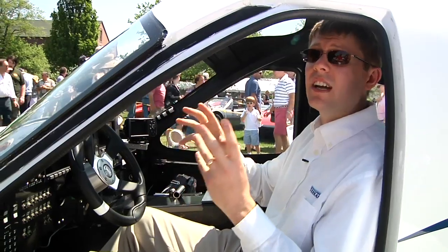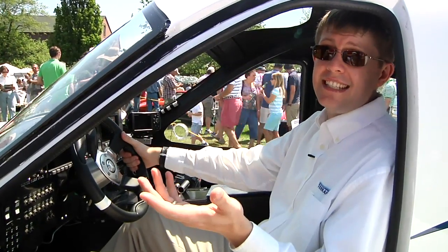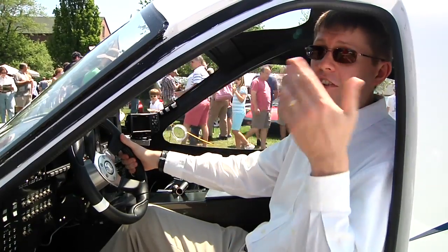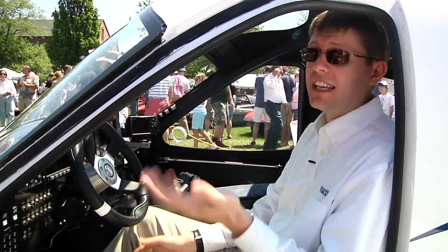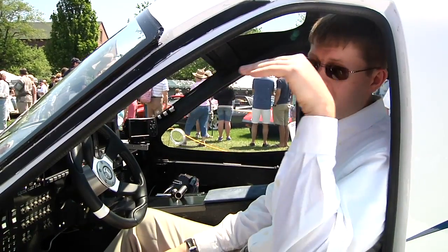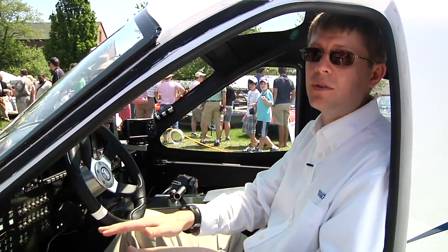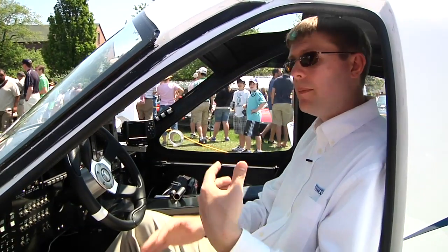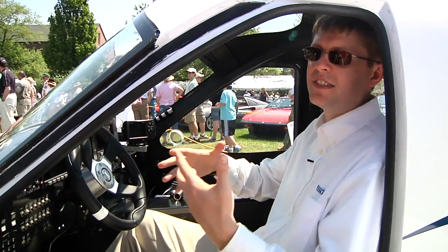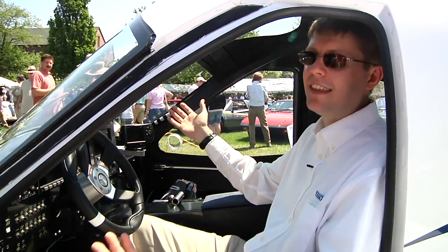There are a number of options if something bad happens — let's say your engine goes out. First of all, on a nice day like today you might consider just gliding the plane down, because you can completely control the aircraft even when the engine's not working — you just start to glide down. You could steer it down and glide to a safe landing. But let's say you were over the mountains at night with no idea what's below you.